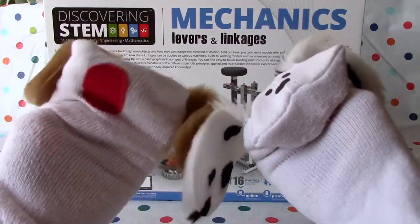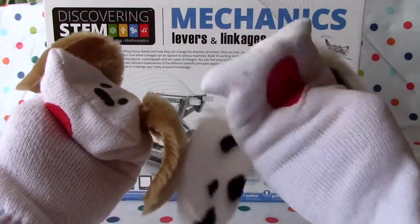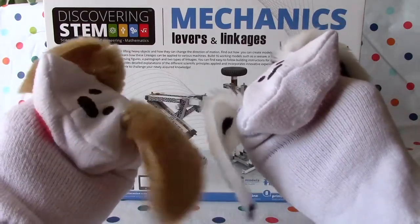We're going to discover STEM, which is science, technology, engineering and mathematics. And this one is mechanics — levers and linkages. There are 16 builds here, so we're going to get lots of videos about this one. It'll be fun to build them.